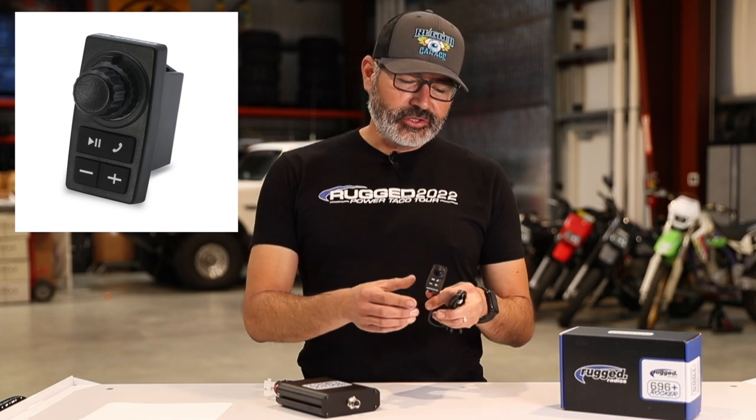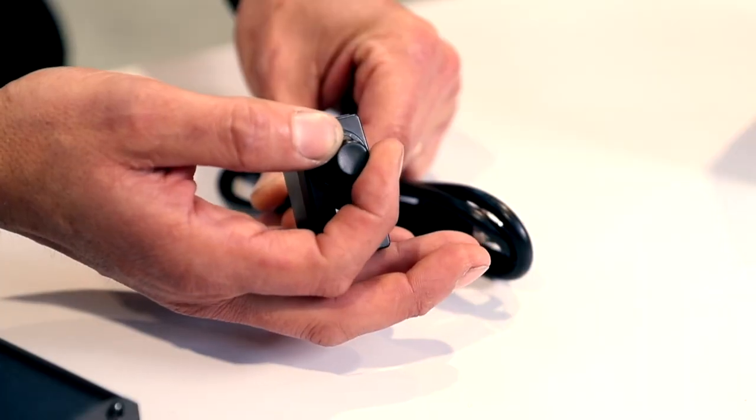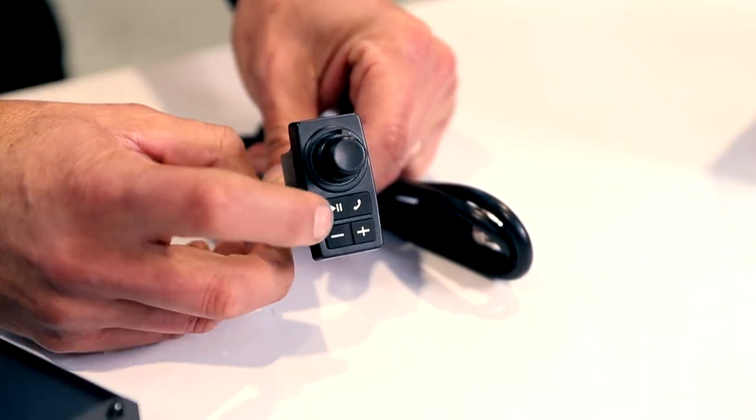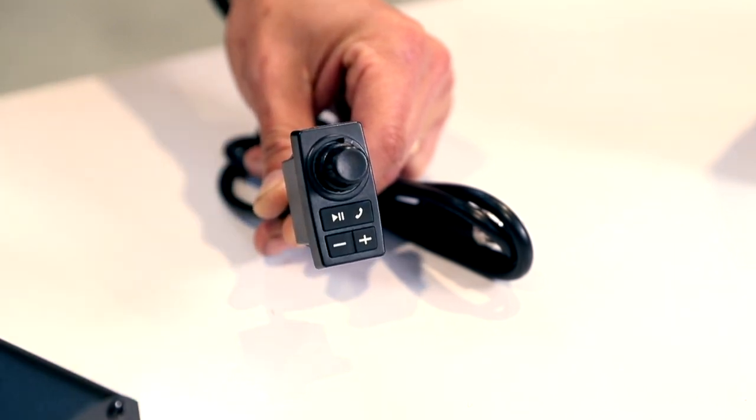Dash space is no longer a problem with the 696 remote head rocker intercom — all of your space issues are solved. What we've got here is a convenient, compact control for your intercom. It's got volume, VOX voice activation, volume up and down, pause, play, answer — everything you need to control at your fingertips in an easy-to-mount solution, whether you've got a UTV, a pre-runner, or an overland vehicle. Dash space is limited, and this solves that issue.